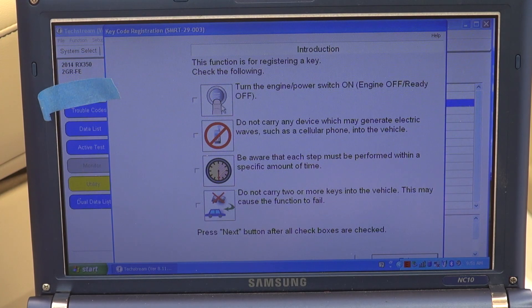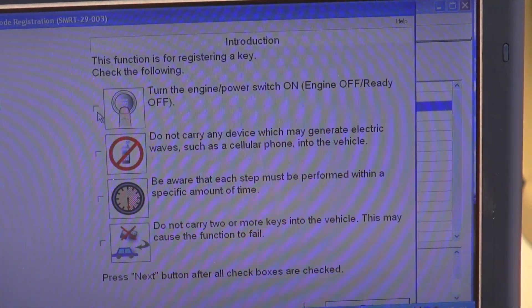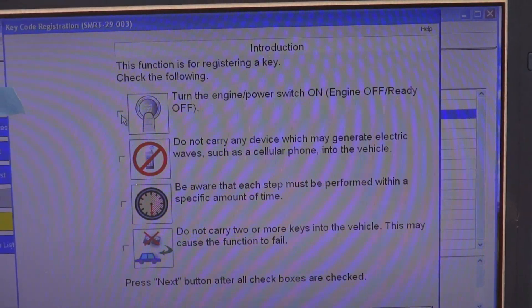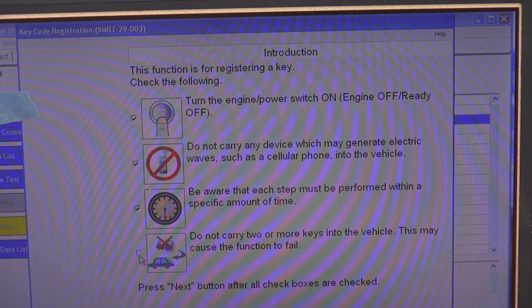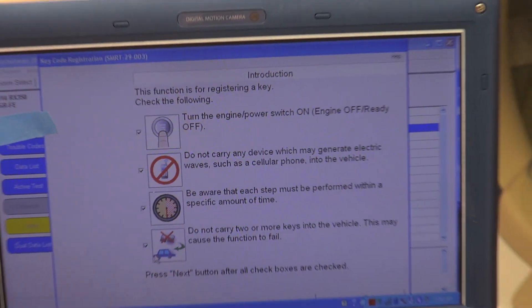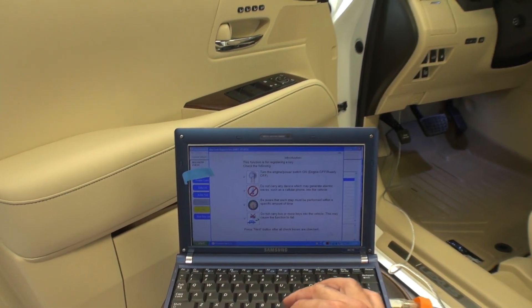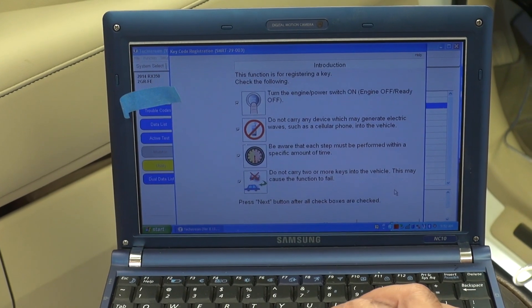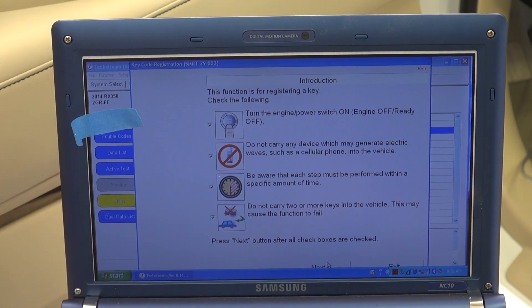It's going to tell you to make sure you don't have your phone with you in the vehicle or any RF sources nearby. It's asking you to confirm several checklist items and also to turn the vehicle off if it is on. I'm going to check each item, turn off the vehicle, and then click Next.